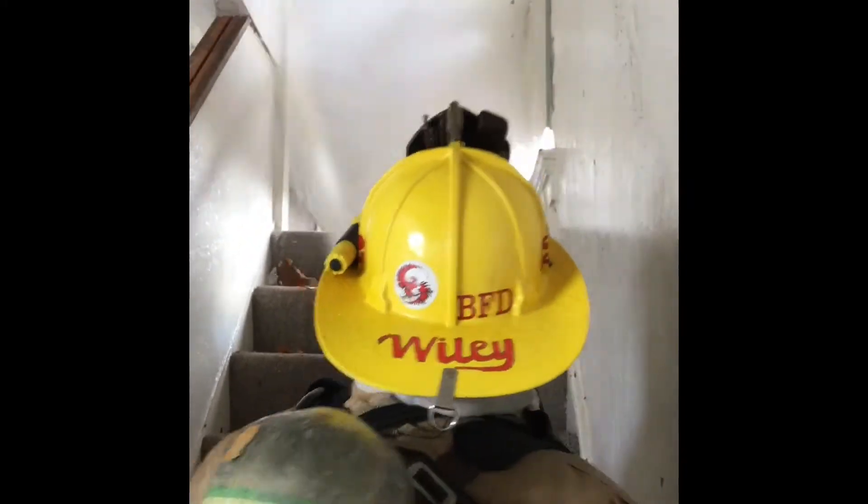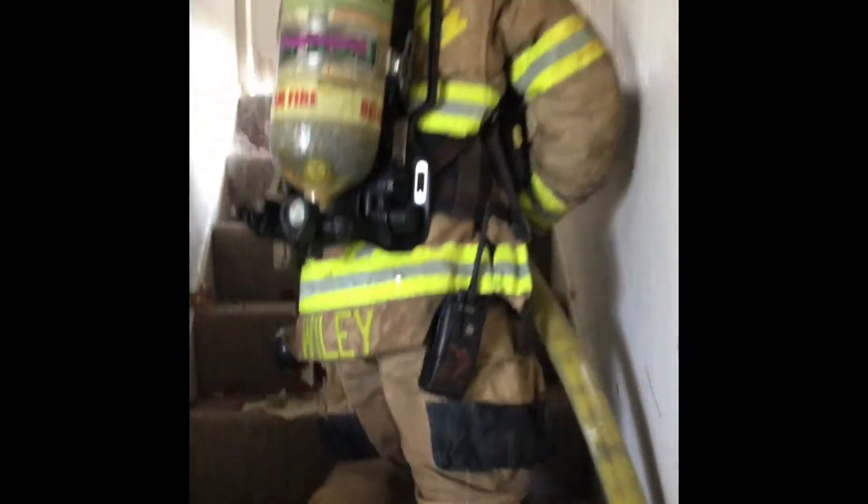As the firefighter starts his push up the stairs, he uses the reach of the stream up high to cool the overhead and to create a safe space once he makes it to floor two. Note how the front foot kicks the riser to check the integrity of the stairs as he advances.